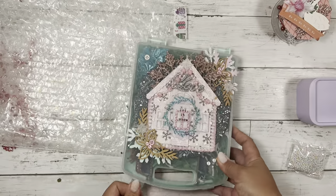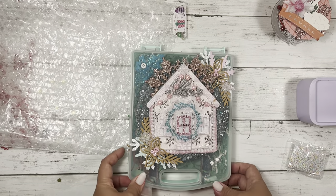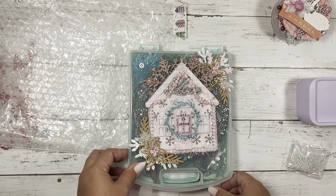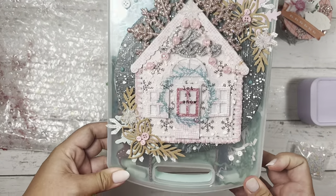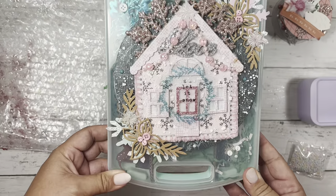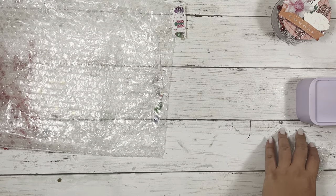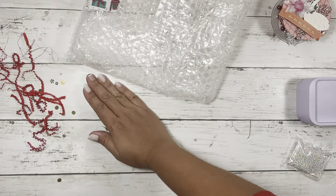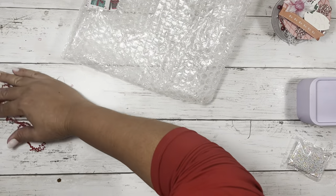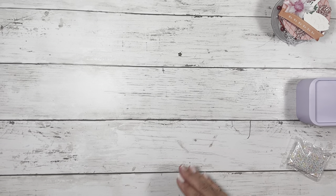Oh, I almost cut off the deer's foot. Sorry — I don't mean to be rushing, guys, but I'm going to try and film this before my baby wakes up. So cute. Let's see what else we have here.